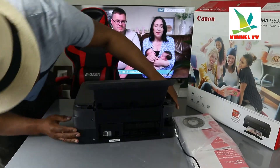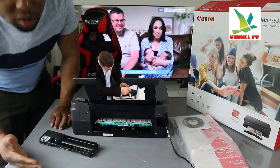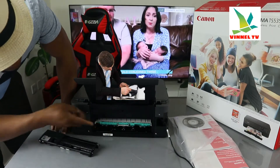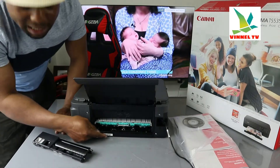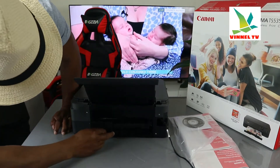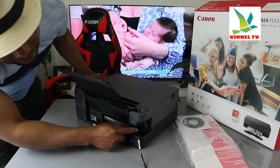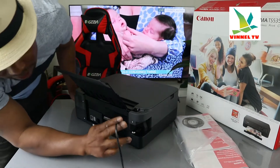If you have any paper jam, open up this section. I do get a lot of questions about paper jam — this is where to check for any paper jam and debris. The serial number for this printer is right here in case you need to contact Canon.